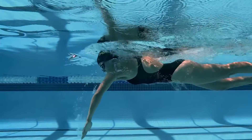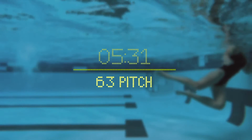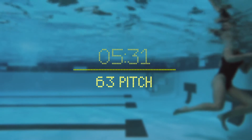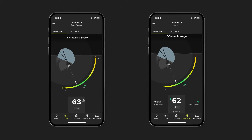We'll measure your head pitch during your non-breathing strokes and score it from 1 to 100. Based on thousands of users swimming millions of kilometers in the water, we found that the optimal head pitch angle is at 33 degrees. The closer your head pitch is to 33 degrees, the better your score. You can see your head pitch score at the end of each length, which will be the average score over the course of the length. After each workout, we'll take the head pitch score from each length, average them out, and give you a score for the workout. Finally, your overall head pitch score will be the average score from your last 5 swims.